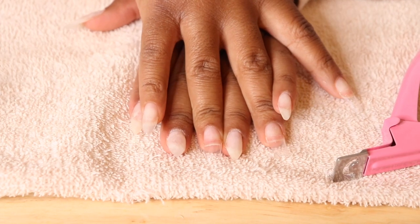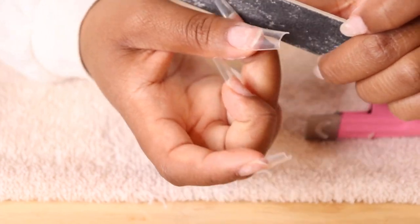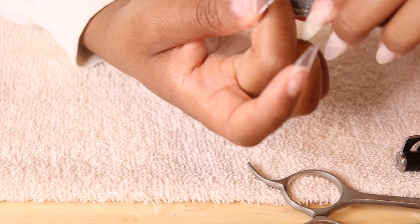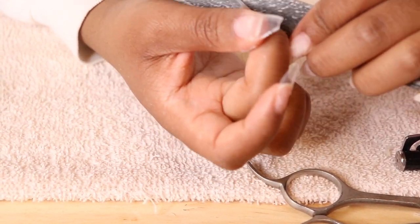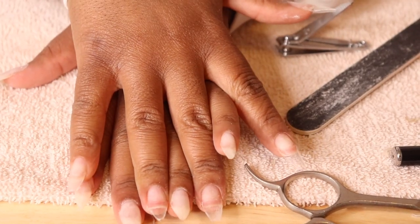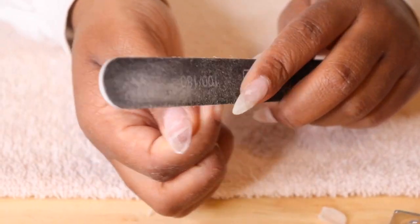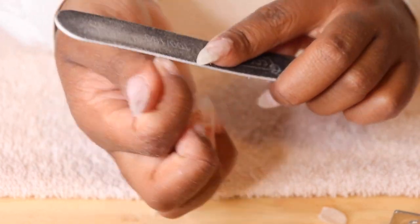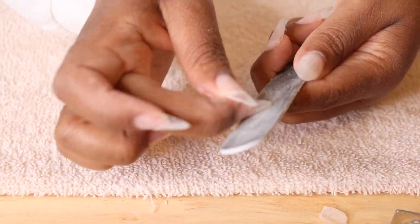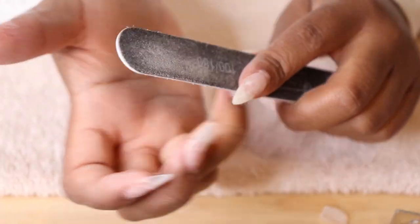I don't like to cut exactly because after filing you can really achieve the perfect length with just your nail file. Once I've come to my desired length I get a coarser nail file and start filing. I got my scissors and kind of cut down into the almond shape I was already going for, just to make the job a little easier. After achieving your desired shape, you're going to want to buff off the shiny layer off the tips — this helps the gel or whatever polish you're putting on to adhere a lot better. This step is definitely a must.